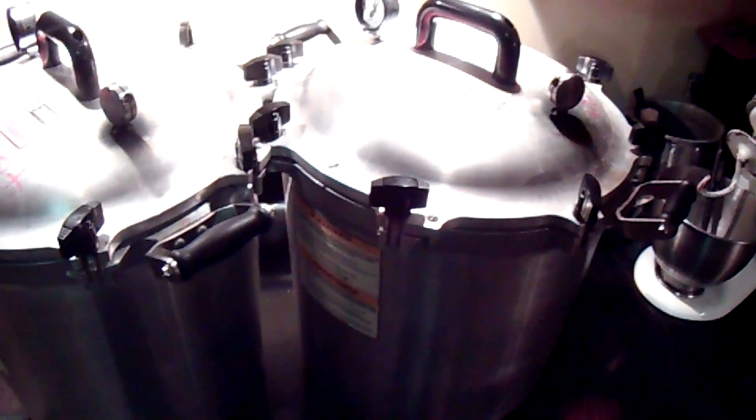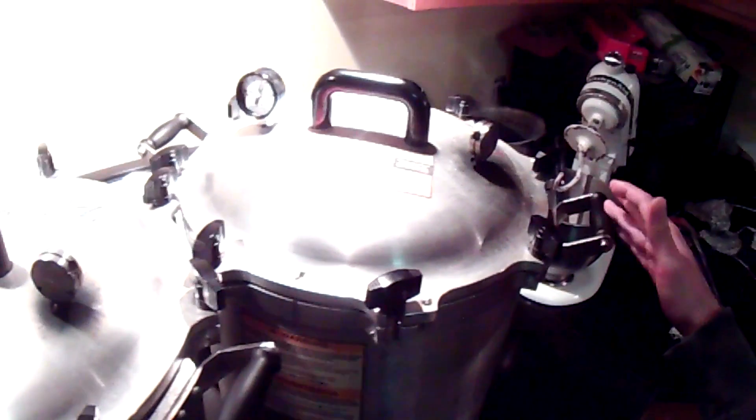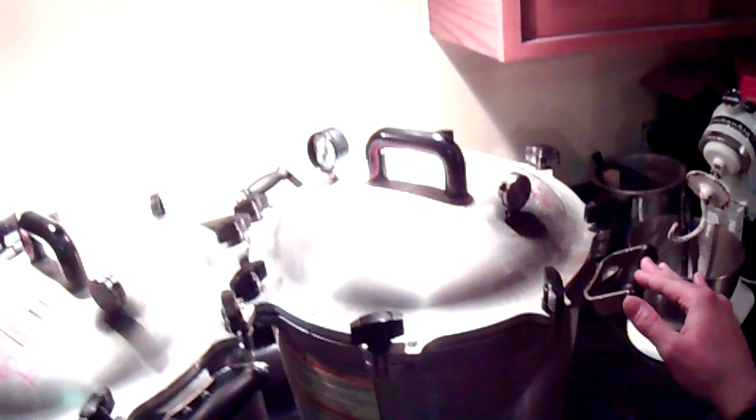When it gets close to pressure you'll start hearing a slight bit of hissing. Usually if you don't, you can tap the weight. I'm going to let this stay on high for probably about 15 to 20 minutes, and it'll start rattling more and more consistently. Then I'll come in and reduce the heat to medium high, which is about 7 on my stove, and that'll bring it down to where it only rattles about a couple of times a minute — that's where you want to keep it, about 2 to 3 rattles every minute.